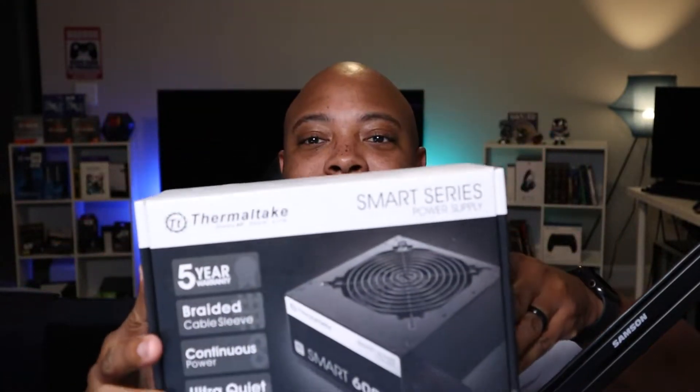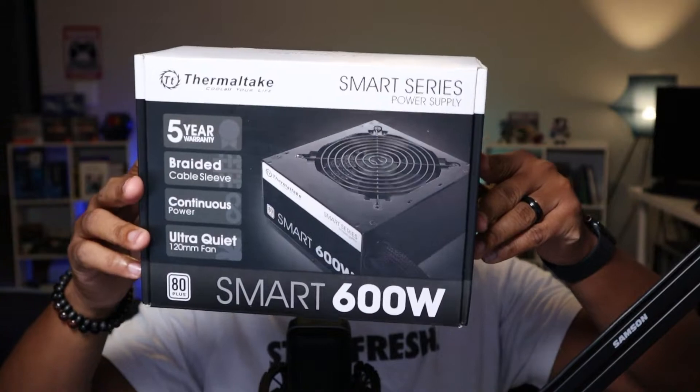As you can see here, this is the Thermaltake 600 watts 80 Plus — just the standard 80 Plus white. And then we have the Seasonic GX 850, 850 watts, 80 Plus Gold. Today we are going to answer your question about which size power supply you should get, and I'm going to put this in layman's terms.